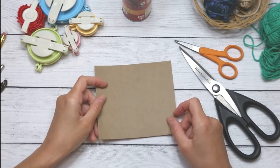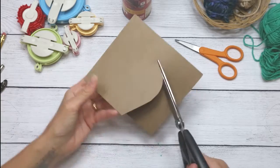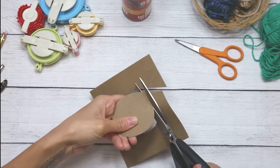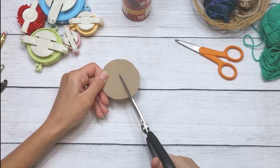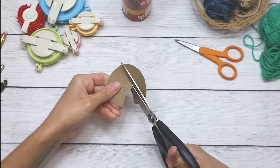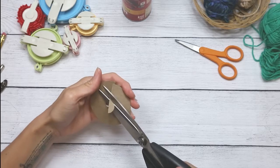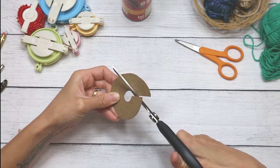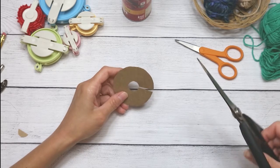I'll set aside the compass. With my household scissors I'm going to cut out the larger circle — it doesn't have to be completely perfect. Then I'll cut a straight line into the smaller circle and cut out the center circle. Now I have a circle that is two and a half inches in diameter with a half-inch hole in the center.